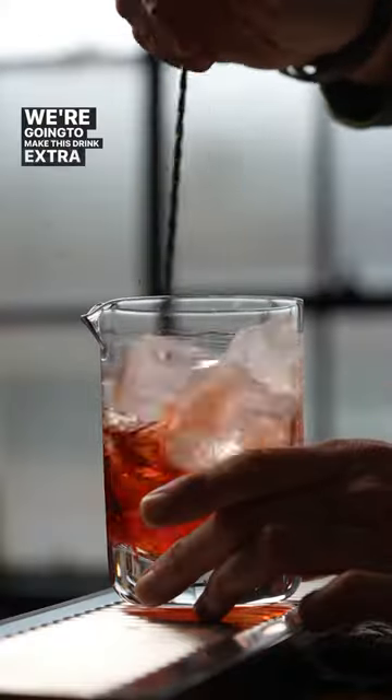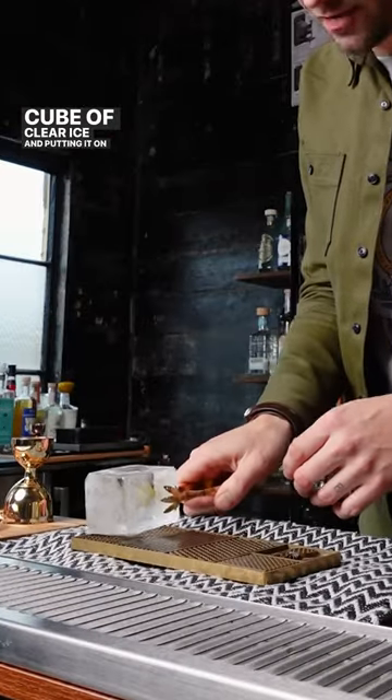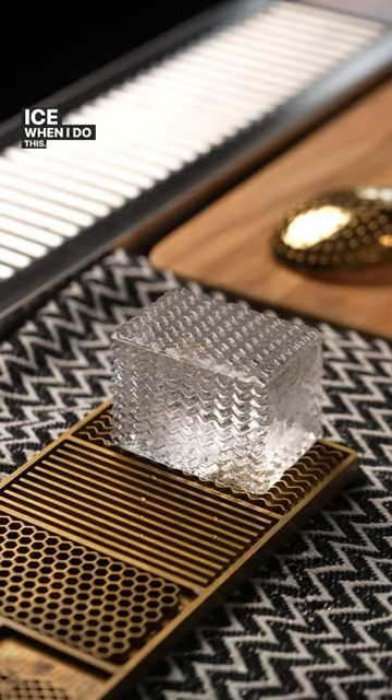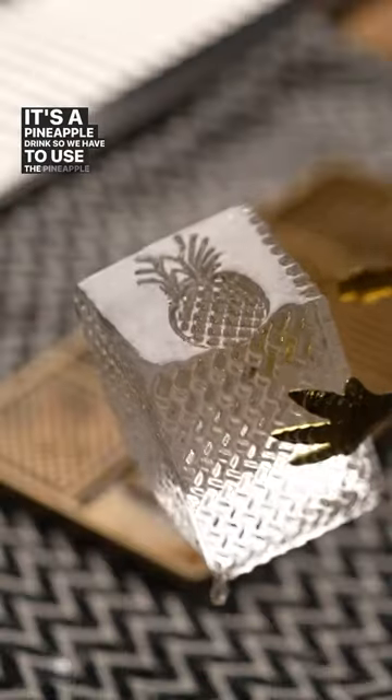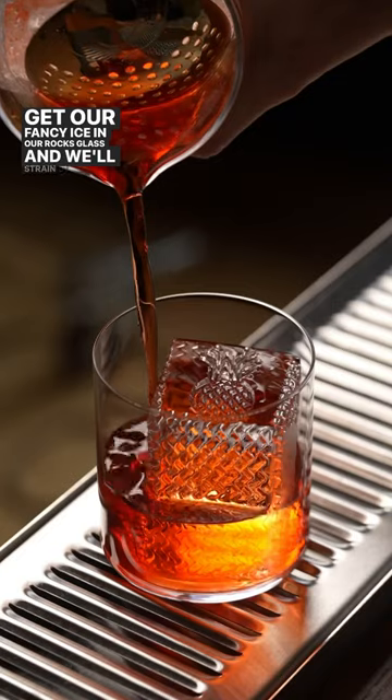We're gonna make this drink extra fancy by taking a big cube of clear ice and putting it on the ice designer here. This plate is room temp, but it always feels like I'm grilling my ice when I do this. It's a pineapple drink, so we have to use the pineapple stamp. Get our fancy ice in our rocks glass, and we'll strain our cocktail.